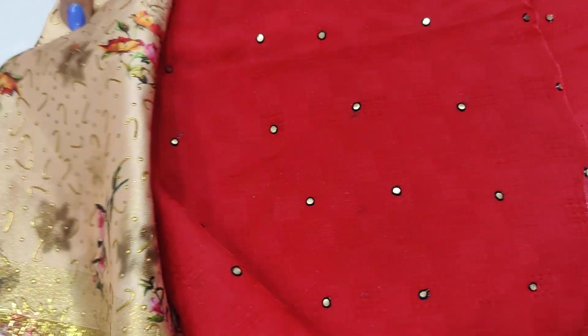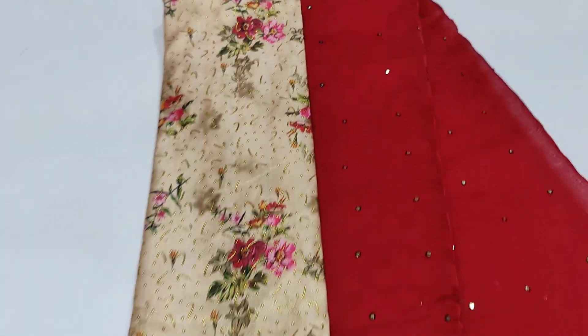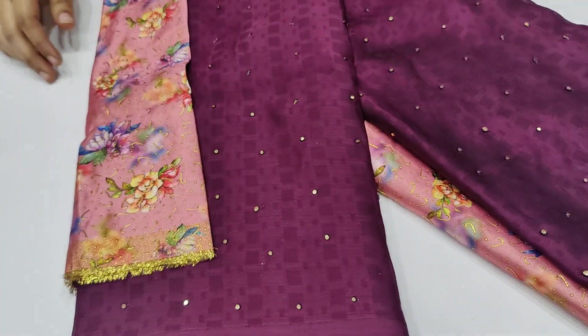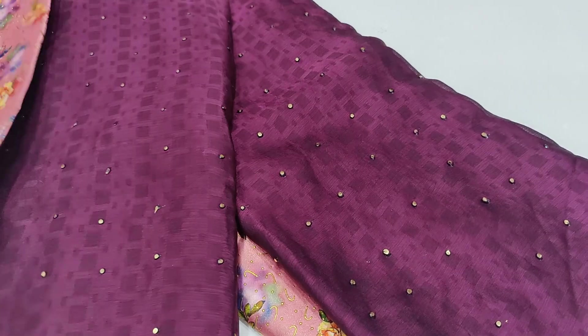This is a cream shade. This is a blouse. And the last one — this is a purple color. And blouse. This is a blouse — commercial dress.